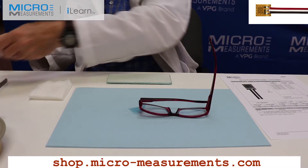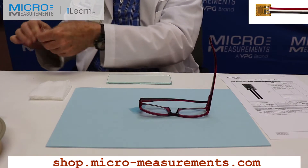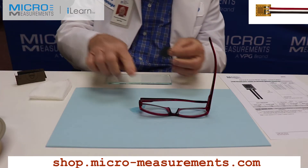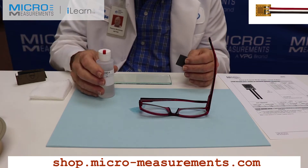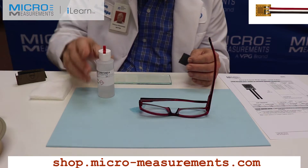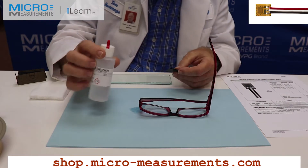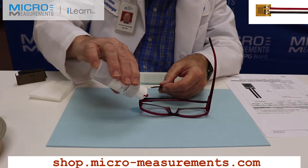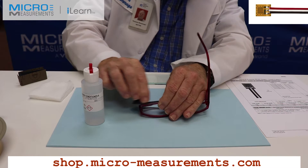Next I'm going to go straight to a wetabrade with the silicon carbide abrasive paper and Conditioner A. Because this surface is relatively smooth, I don't really have to approach it from a multi-grit progression. So I'm going to take the Conditioner A — a mild phosphoric acid solution — wet the surface of the glasses, and then lightly wetabrade.